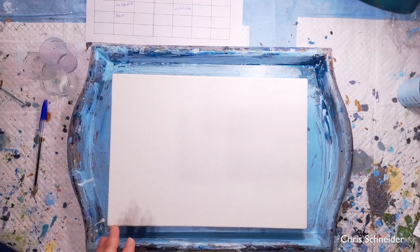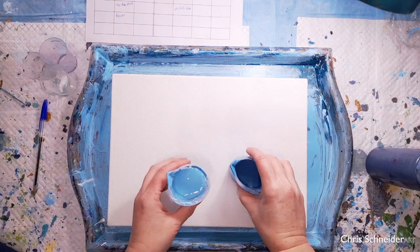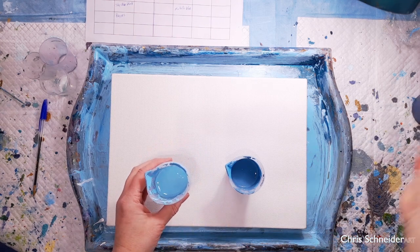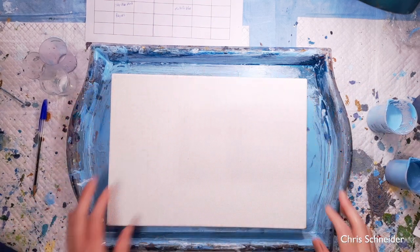I'm using three colours in my sky: Payne's grey and two blues that I've custom mixed. So you've got a dark blue, a mid-tone blue, and a light blue, and it's this combination that I'm hoping is going to give a lovely swirl in the sky.